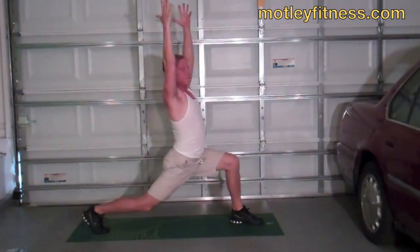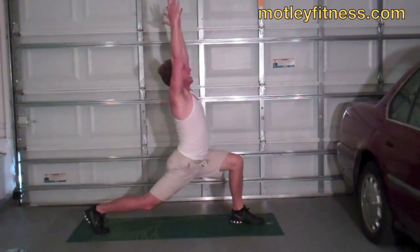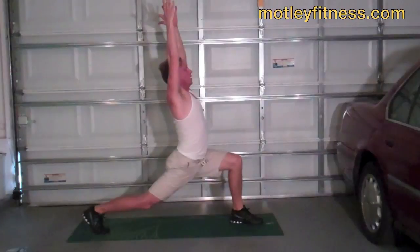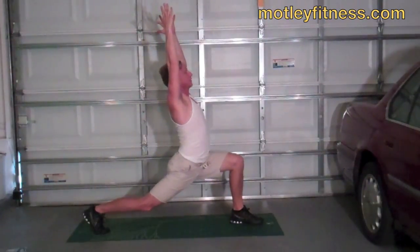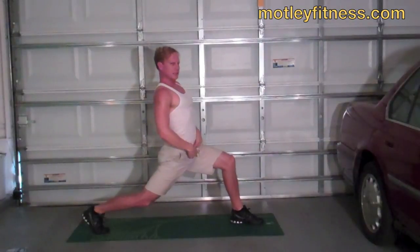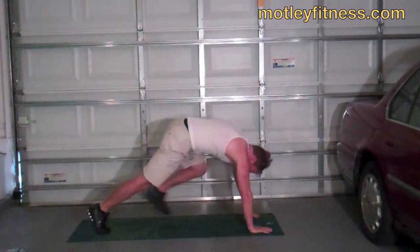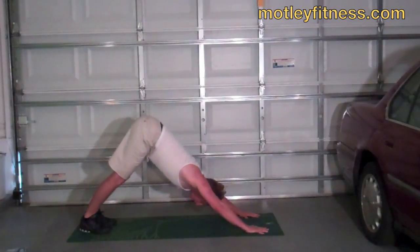Shoulders back and down. Squeeze that right leg, lengthen it as much as you can. Building long lines. All right. Hands down, take it back to down dog. Let's do three more flows here. Bring the chest through. Feel that beautiful life-giving stretch. These are the flows that keep us alive, that keep us limber — getting up in the morning feeling good. The real deep fitness right there.